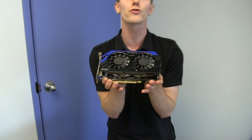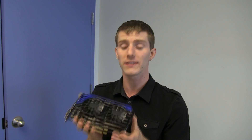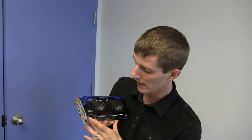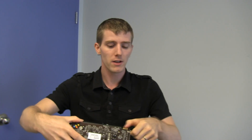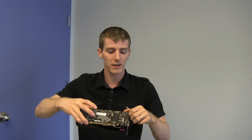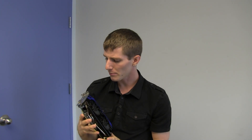It uses a 28-nanometer process, making it an extremely power-efficient card — performance and overclocking are outstanding given the price. It's also fully PCI Express 3.0 compliant, which for a card like this won't amount to any performance delta, but if you have a PCIe 3 board and want a PCIe 3 card, you can put this in it. It also has full support for AMD Crossfire, though it's two-way only — not three-way — so there's only one Crossfire connector at the top.